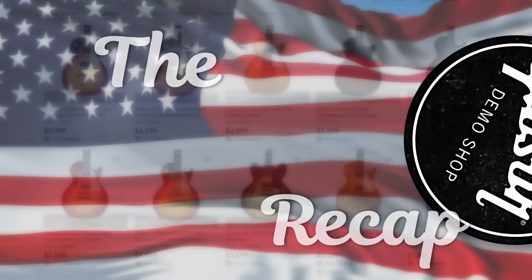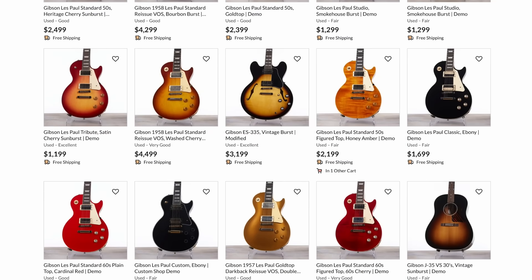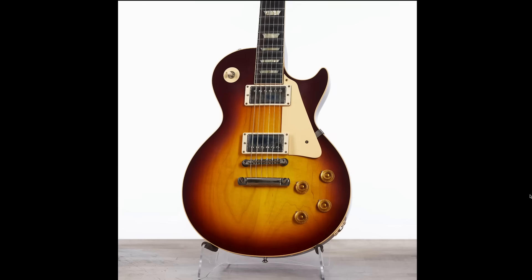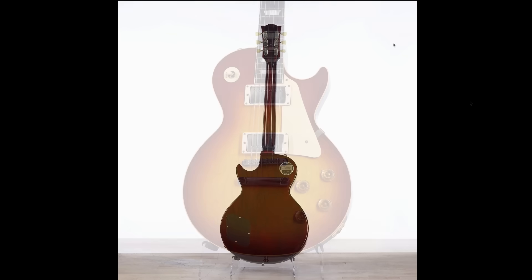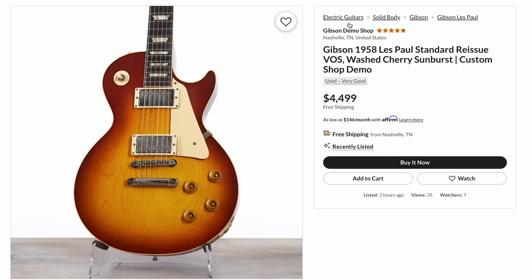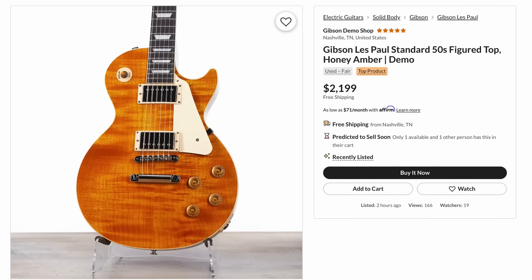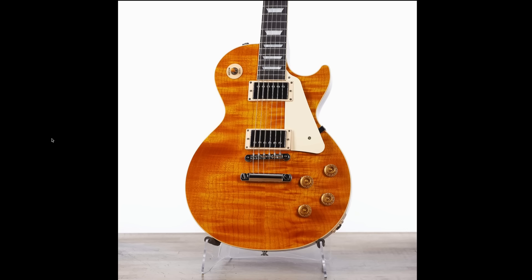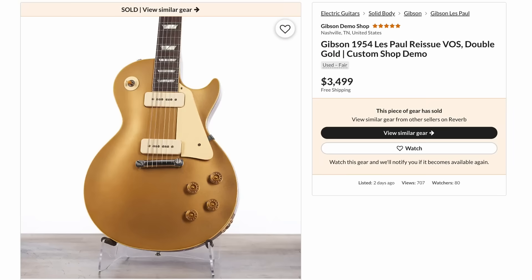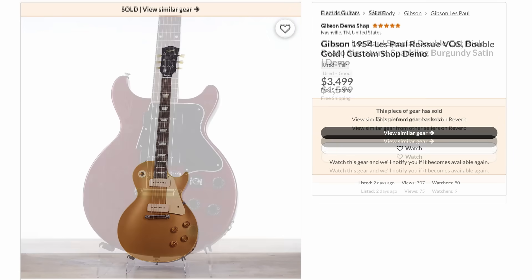Now moving to the USA demo shop. There was a lot of Players Grade stuff, but what stood out was a plain top 58 Reissue for $4,300 with a nice ringy top and dark back. Perhaps a more hypnotic flame top for a bit more money is your style, or on the other end a 50s figure top with one of the nicest honey ambers I've seen — almost an AFD-like vibe, with figuring on the back too. Then a true 54 Reissue sold for $3,500, low logo and all.